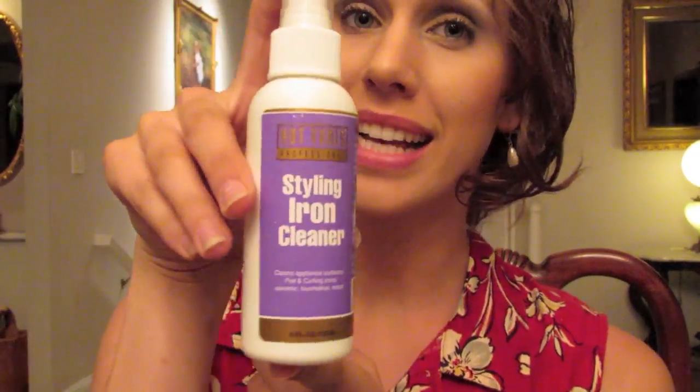This is something I purchased from msico.com or folica.com — it's a styling iron cleaner. The first thing you're going to want to do is take your iron cleaner and just any paper towel or tissue. If you don't have an iron cleaner, you can mix together rubbing alcohol and a very small amount of kitchen dish soap, mix it together, and use that directly on the pad.